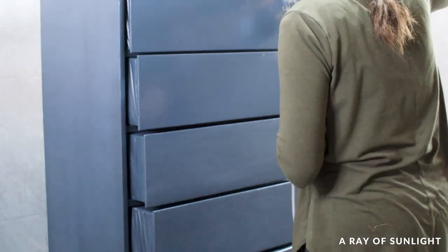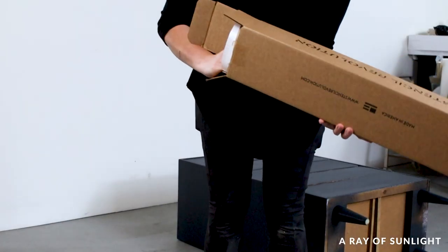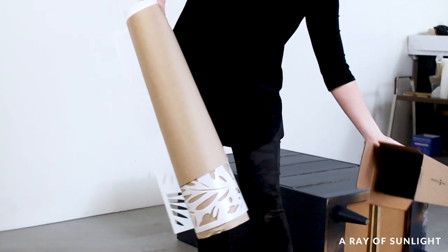We could have stopped here, but this flat piece was just begging for something fun. So I ordered a couple of large stencils, and I was shocked when I opened the box at how big they really were.